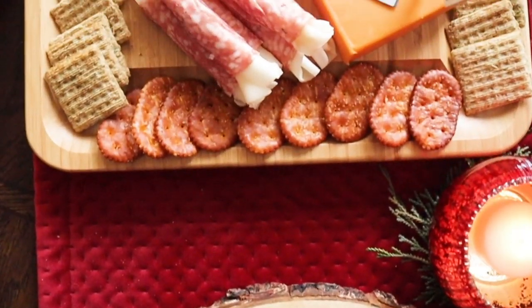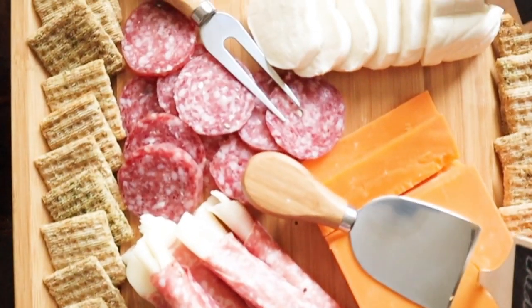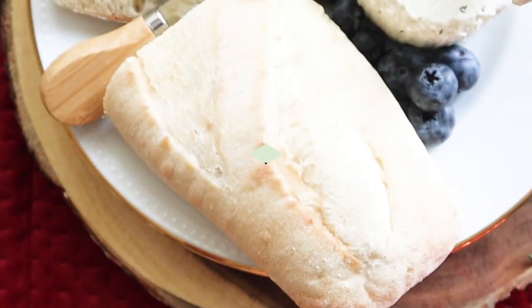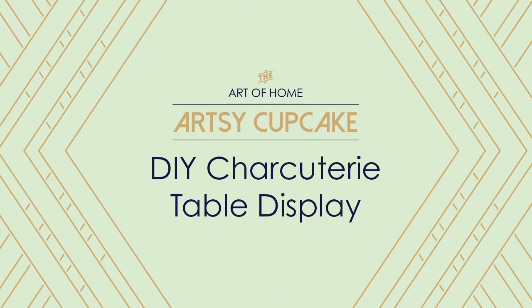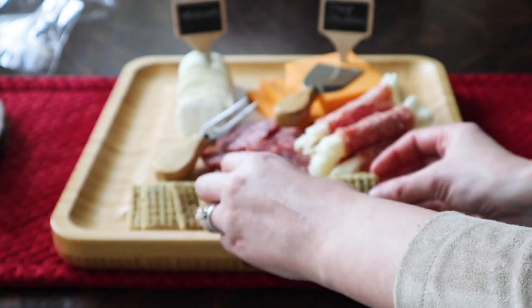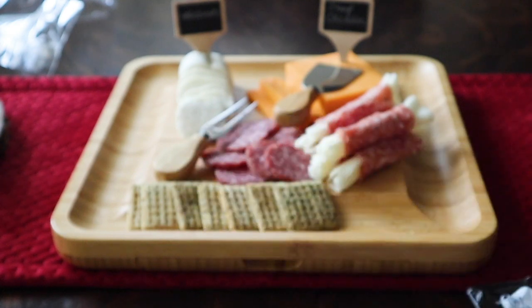If you're a vegetarian, you are not gonna like this video because we've got a lot of meat going on. But if you like the sound of creating a whole charcuterie table dressed to impress your holiday guests, then keep watching to see the four easy steps and the key ingredients that you will need.